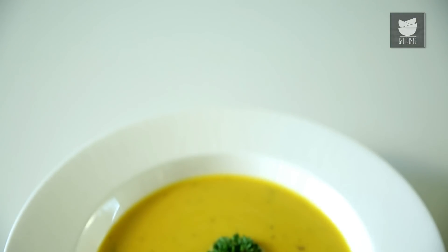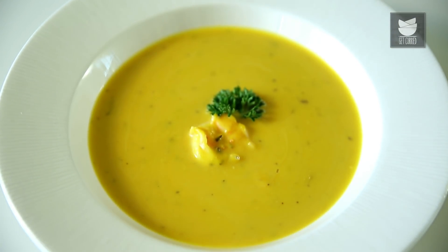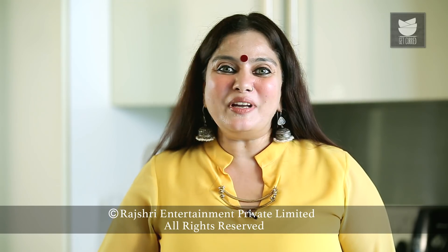Absolutely tasty. Kids usually love Prawns, so you add Prawns with anything healthy like Pumpkin and make a Pumpkin Soup out of it. Your kids are happy and you are satisfied that the kids are eating something nutritious. So do try this recipe and let me know. For such innovative recipes, subscribe to Get Curried.